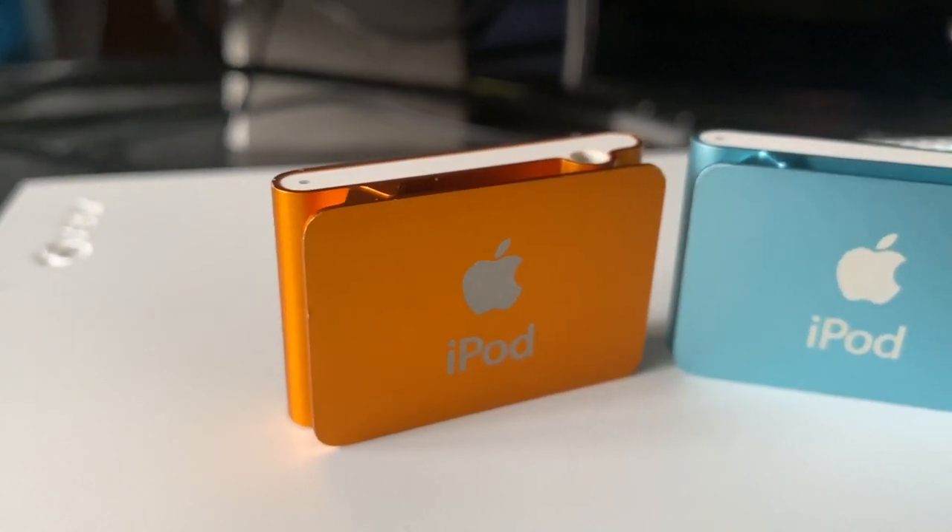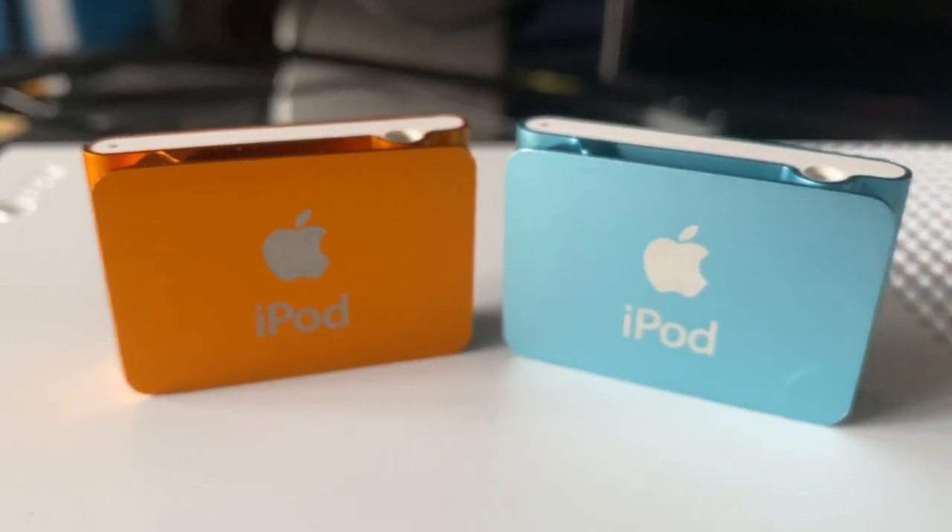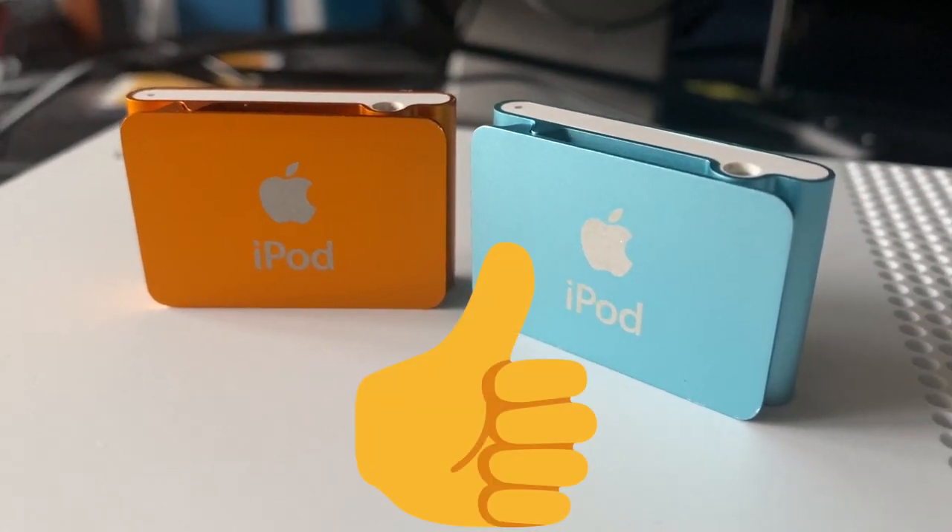In this video, we'll be looking into what it's like using these iPods in 2020, many years after they were released, and if they're still worth your money.